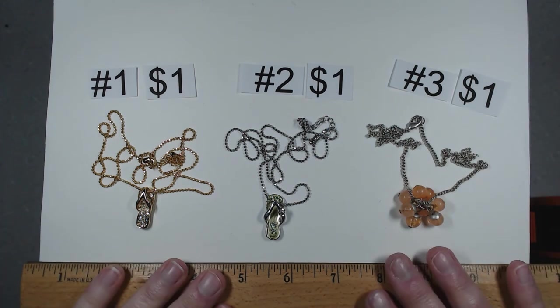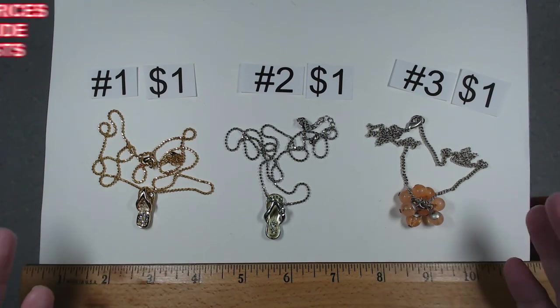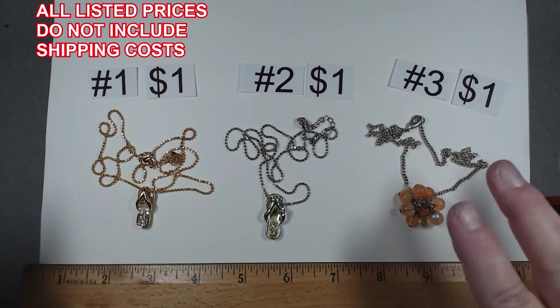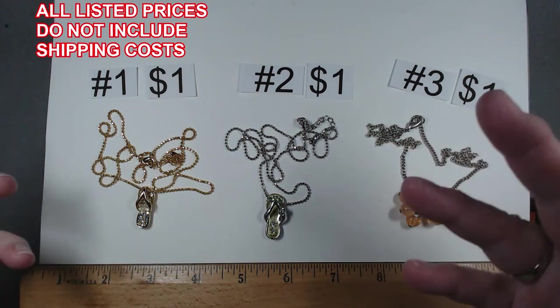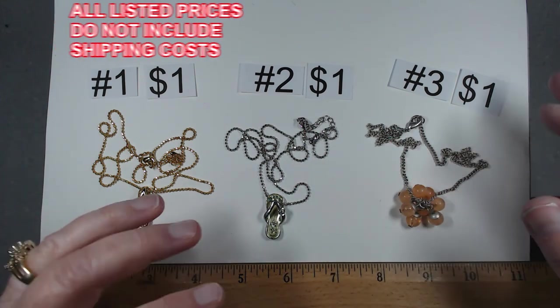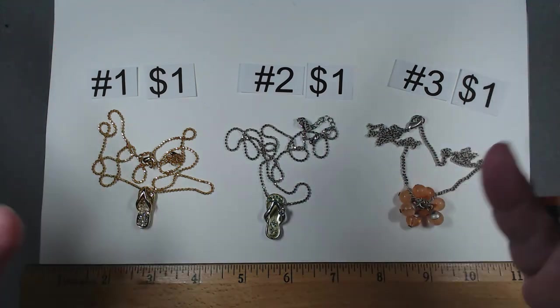Let's get started on this humongous box. I've been asked by a few people if I would not only price the items but number them. So this is almost going to be like a sale unboxing all at one time. We're just going to go with it.